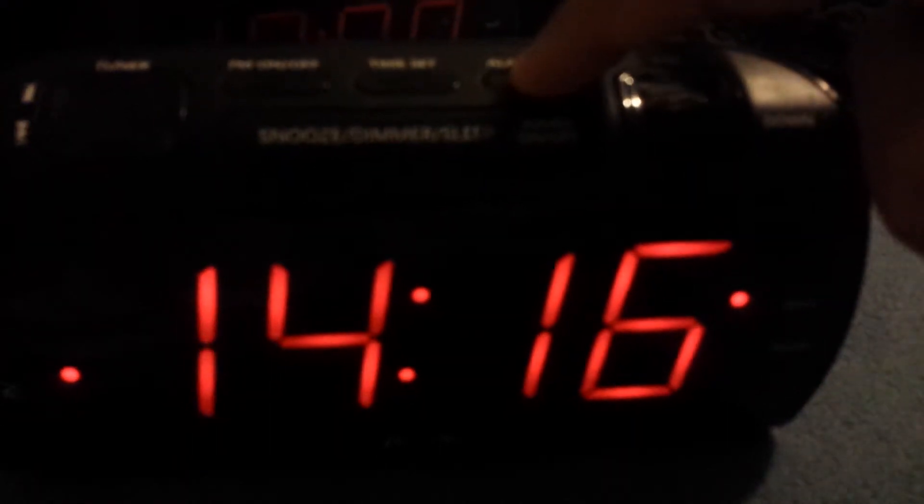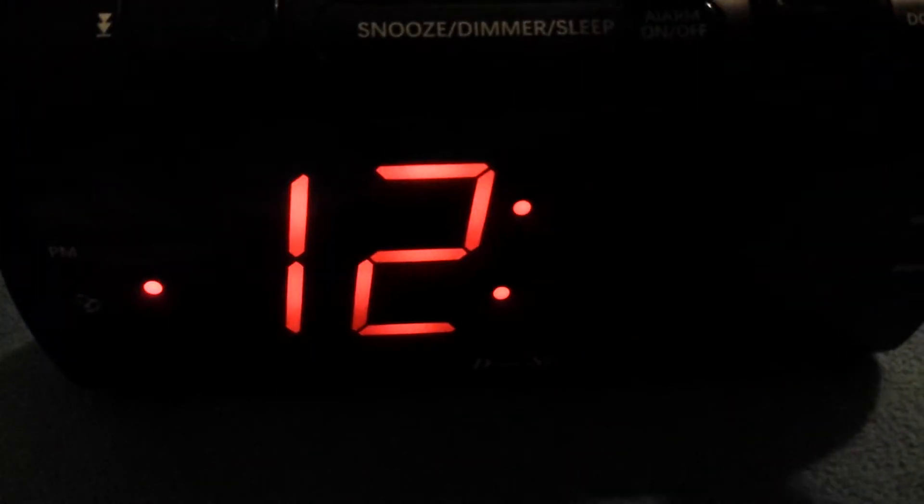To set the time, hold the button for three seconds — it supports 24-hour format. To set the alarm, same thing — hold for three seconds, then toggle through the settings. Everything takes about 30 seconds to set up by toggling through.